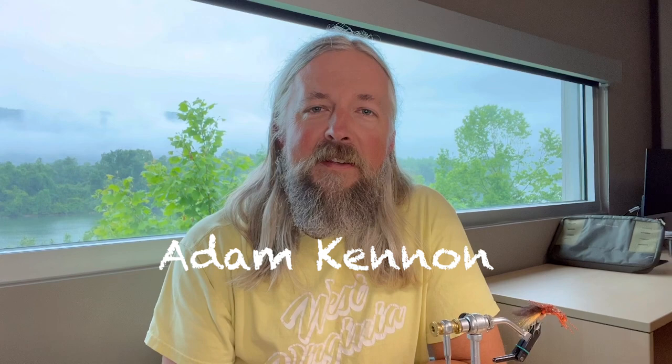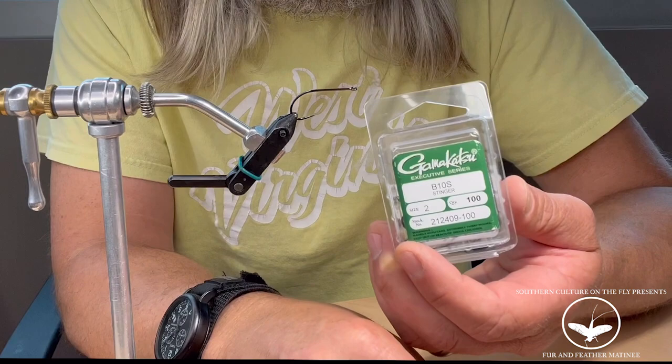I'm Adam Kennan from Chattanooga, Tennessee. Today I'm going to tie up the Spawn Craw for Southern Culture on the Fly.